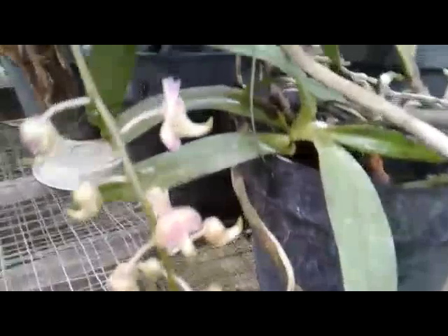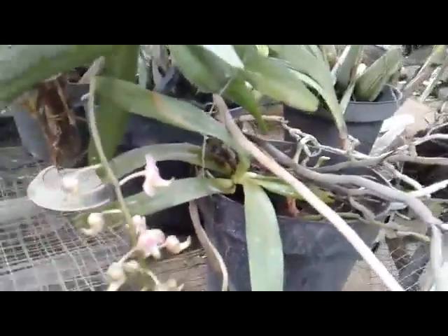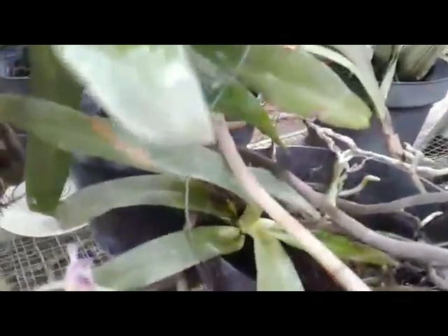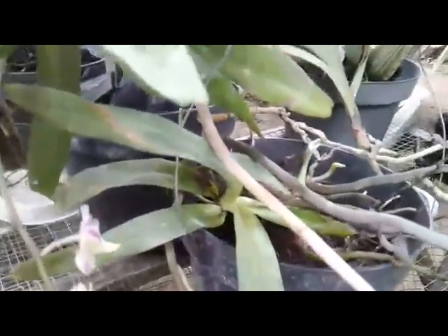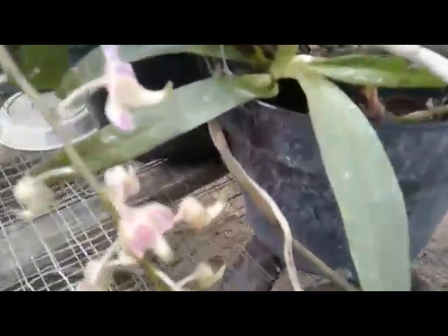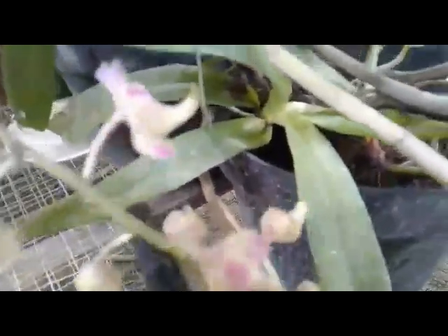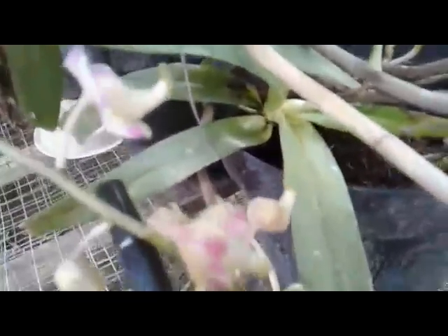My spicy orchid over here - Eridus odorata. Under my care, this is the first bloom. Actually, this is a white spicy orchid. I just picked this one from a big tamarind tree a couple of weeks ago.